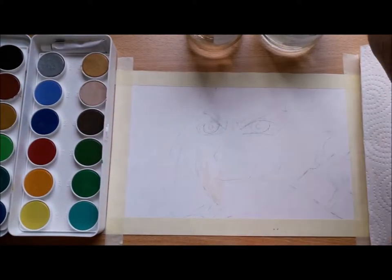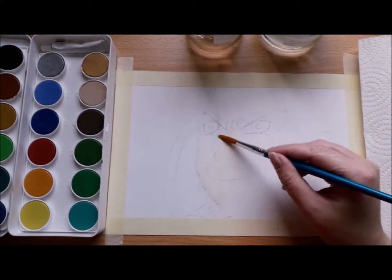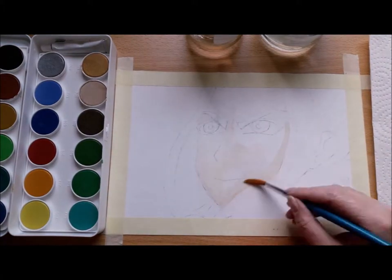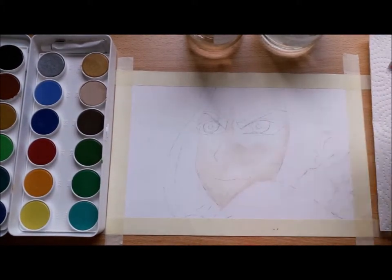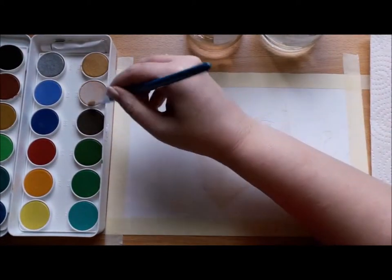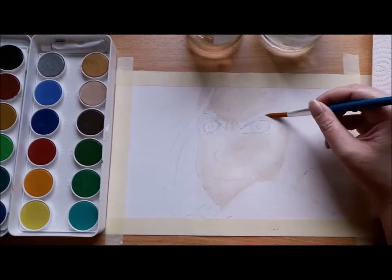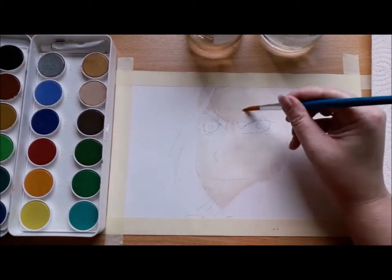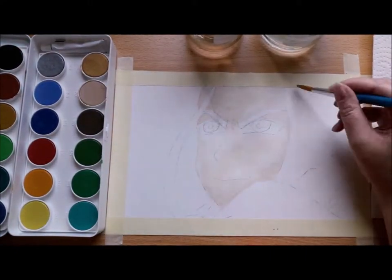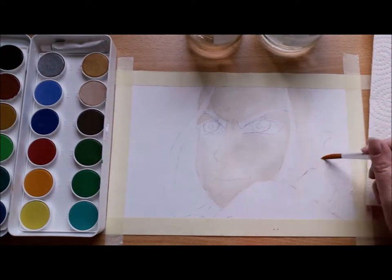If you follow me on Instagram, you know that the last two weeks I tried watercoloring. It's not the very first time, but it's been a long time since I actually done that and tried to do it professionally. A few days ago I posted something that I was proud enough of to show you, and that I was going to do another video using this medium.